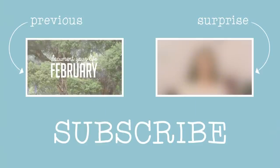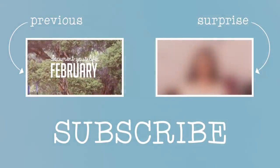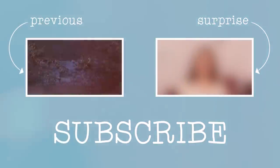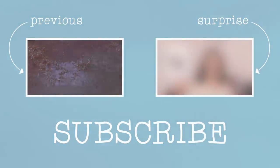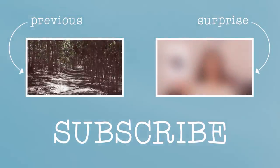I hope you guys enjoyed this fun little video on how to do a bun with no hair ties and no bobby pins. Make sure to check out my last video and check out the surprise video on the side. Subscribe to my channel if you want to see more videos like this one. Bye guys!